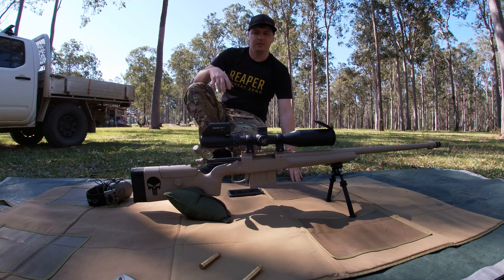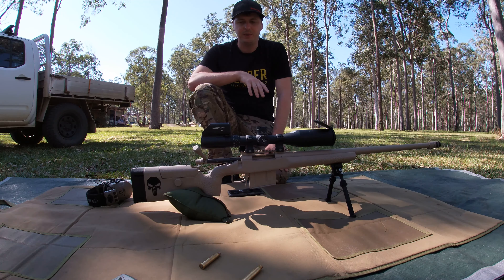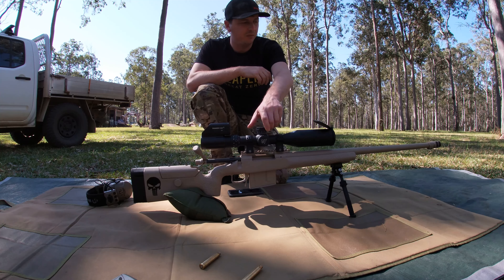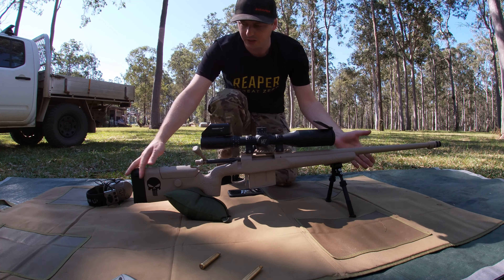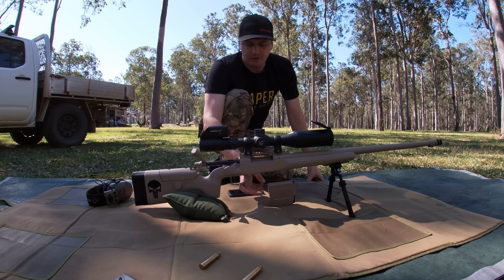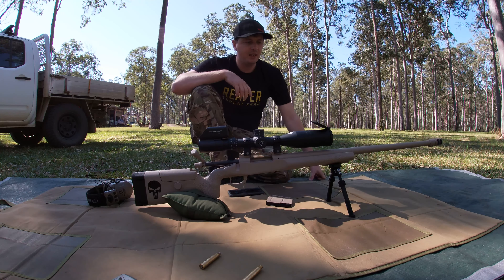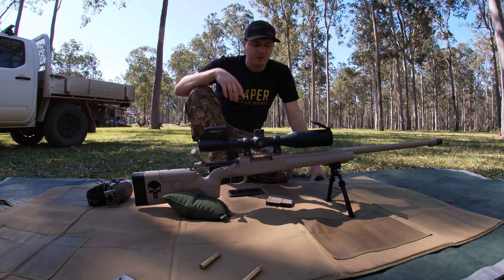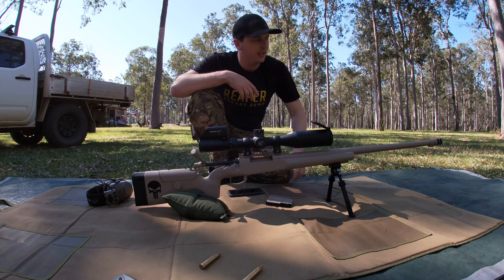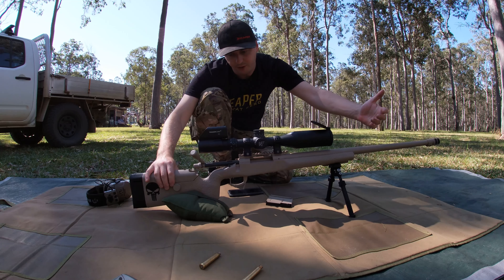Alright guys, that's just a quick little video on the trigger cam. It seemed to be working — everything was working great, so hopefully the picture comes out the same on the video I'll do up later. A bit more detail about the rifle: 40 MOA rail on it, 5 round Accuracy International magazine, Badger Ordnance bottom metal, McMillan A5 stock, Atlas bipod up the front, and the Badger Ordnance muzzle brake as well. Chambered in 300 Win Mag, with a Timney trigger.